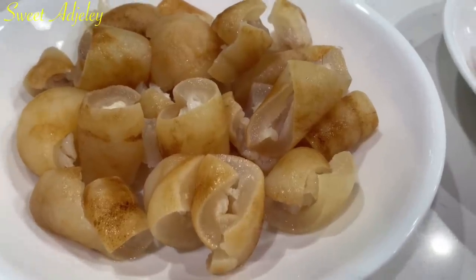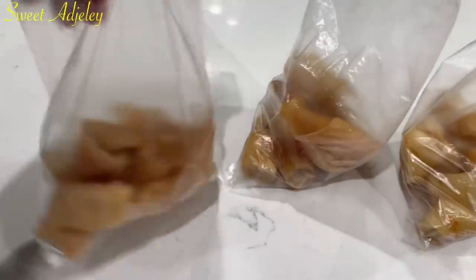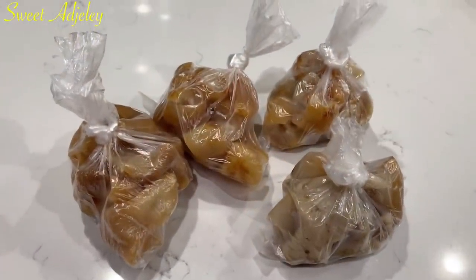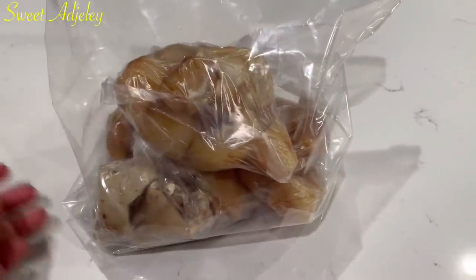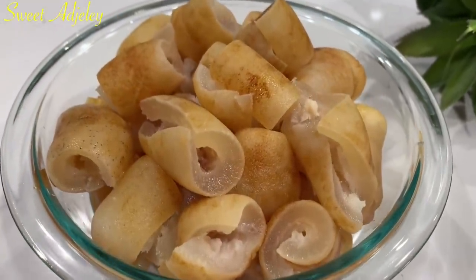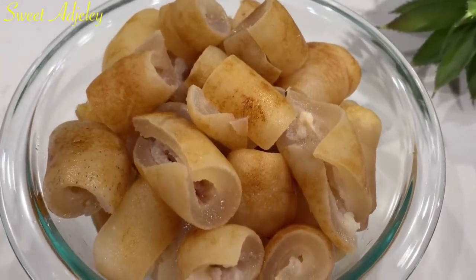I then bag it up in portion sizes and I'm going to put it in my freezer for when I need it. We made willy — you don't have to worry and carry it all the way from Ghana anymore, you can make it yourself. Trust me, you will love it!